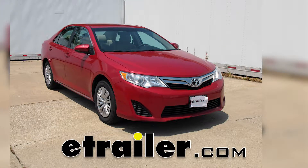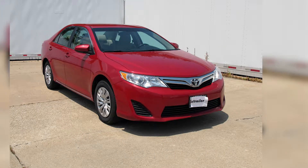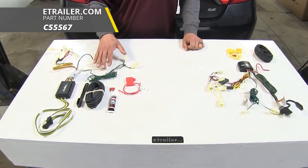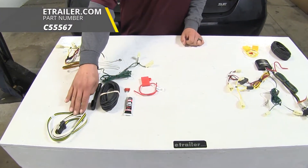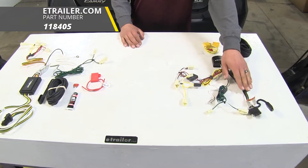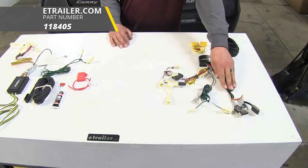Today we're going to be taking a look at the best wiring options for your 2013 Toyota Camry. Over here we're going to have the Curt wiring kit, and it's going to provide us a four-pole flat trailer connector. And then over here we're going to have the Tekonsha wiring kit, and it's also going to provide us with a four-pole flat trailer connector.